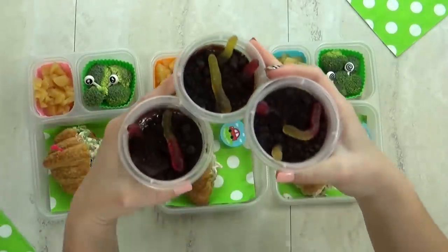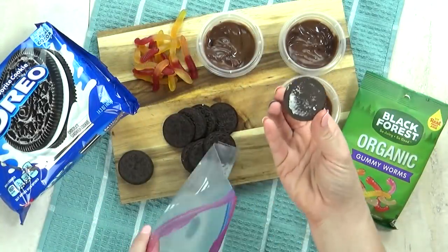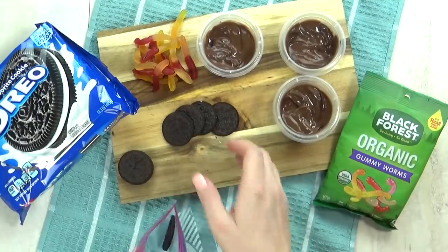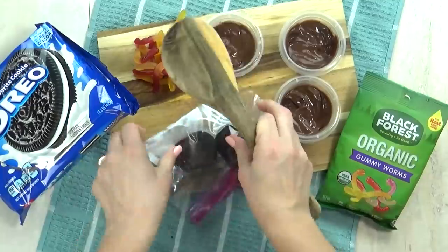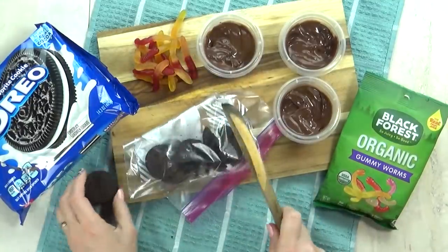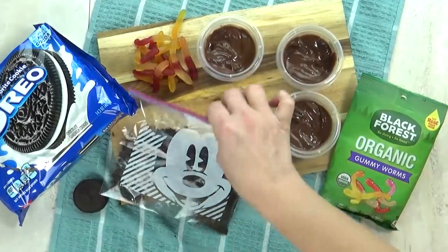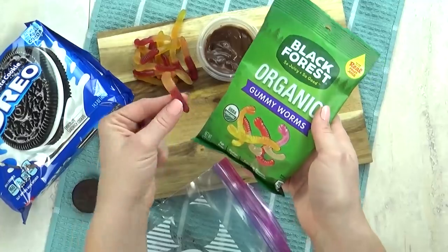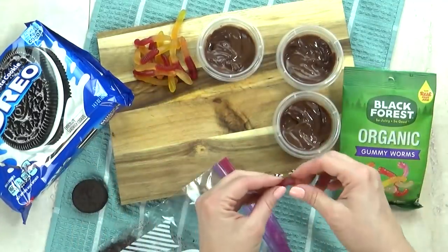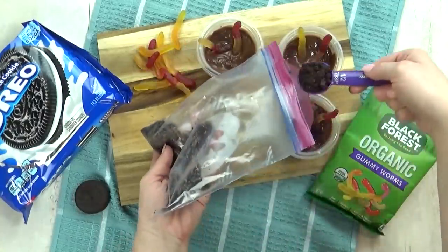For our special treat, Tyson chose gummy worms. When I think of gummy worms I think of pudding dirt cups, so I went ahead and made some little mini ones. This is just a tiny bit of chocolate pudding, then you crush up some Oreos to make them look like dirt, and of course add the gummy worms. These are really easy and really fun, and a tiny mini version is perfect for these lunches.